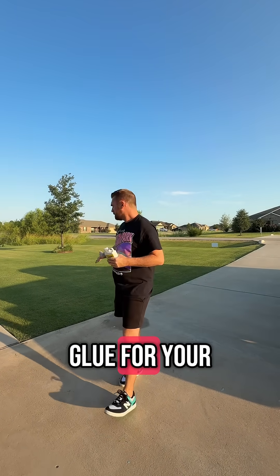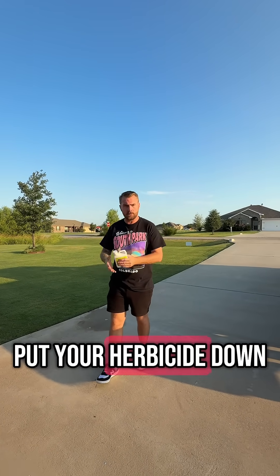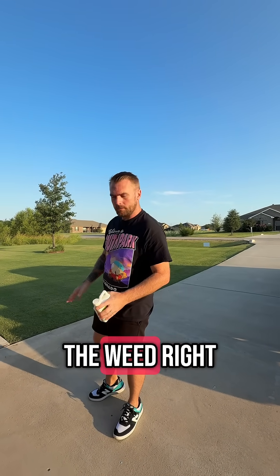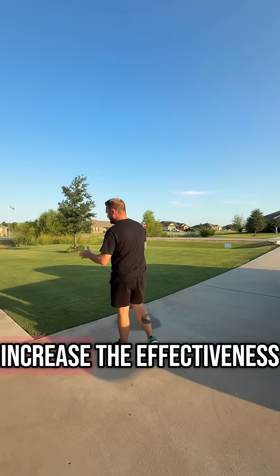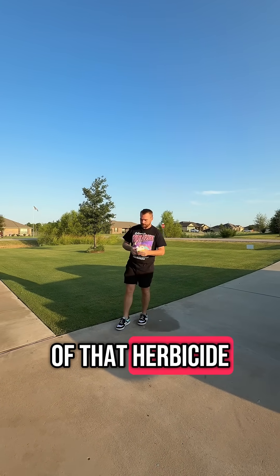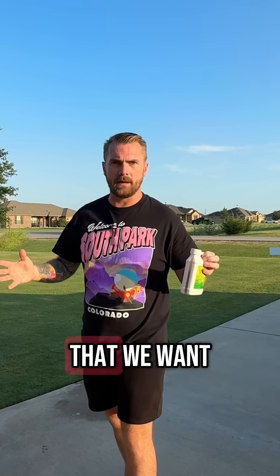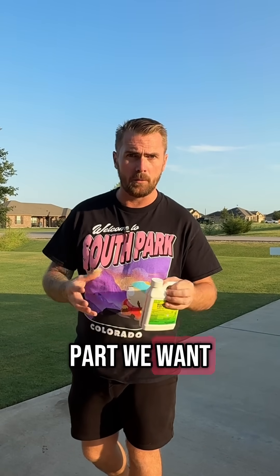It's like a glue for your herbicide. So when you put your herbicide down, you're going to glue your herbicide to the blade of the weed, and this will increase the effectiveness of that herbicide. You put some herbicide down, you water it in — well, the water is going to spread that herbicide around. We don't want that. We want the herbicide to stay on the part we want it on.